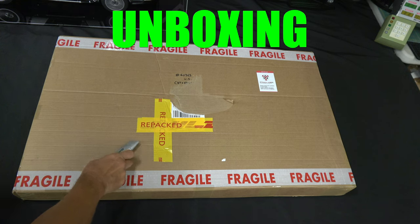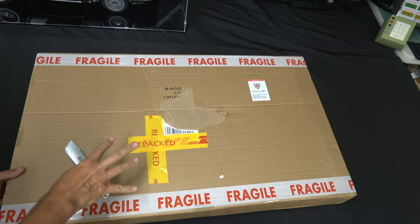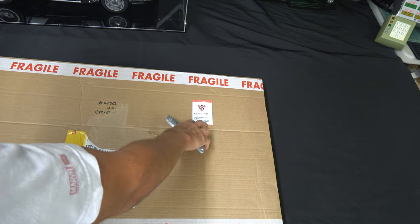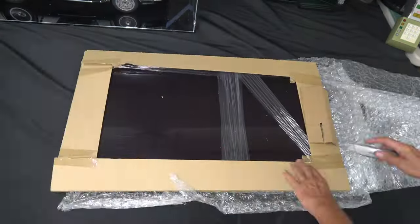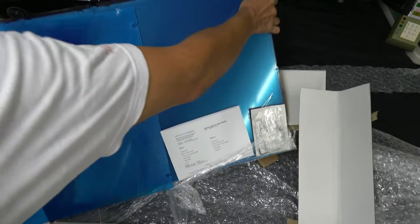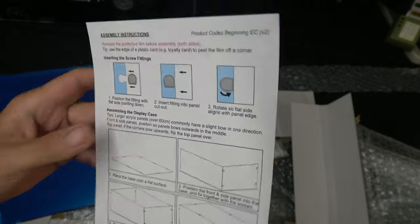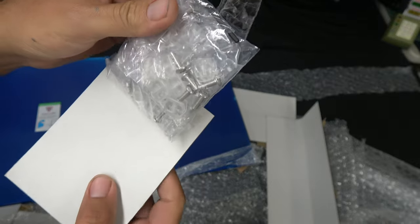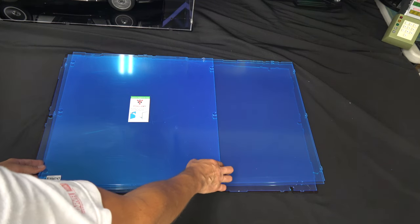First things first, you want to open this box within 24 hours of delivery to make sure there's nothing broken, because iDisplayIt does require that in order to file a claim for damages. It comes with a series of detailed instructions and a hardware bag that has the screws and screw fittings you'll need. You're going to want to quickly go through the different pieces to make sure they're all there.